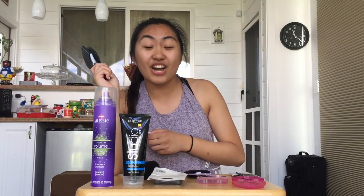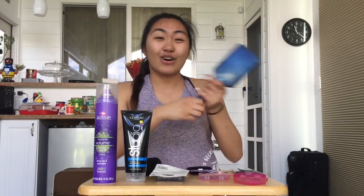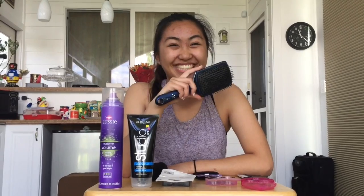A rat tail comb is great because you can use the pointy part to make your part or to do any braids you'd like to do on your head. But right now, we're going to use a hairbrush.